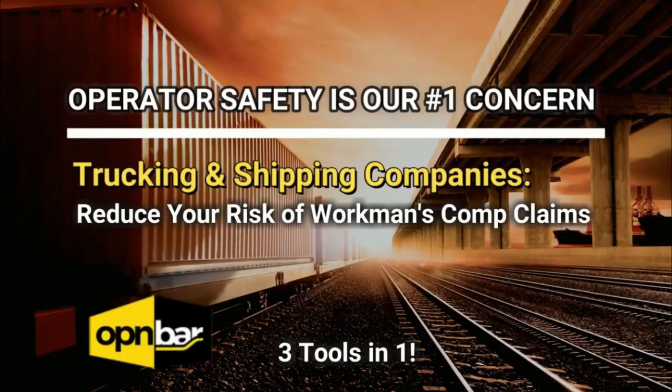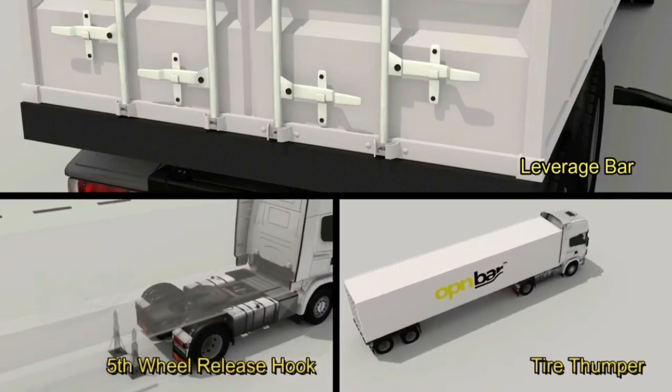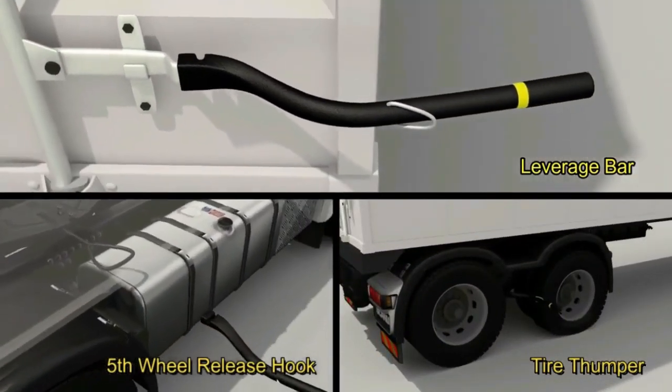Studies show that 50% of all trucking injuries are due to sprains and strains. To help offset these unwanted expenses, we introduce OpenBar — a 3-in-1 shipping container safety leverage tool, tire thumper, and fifth wheel release hook.